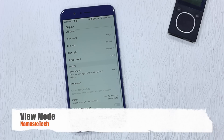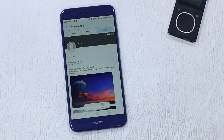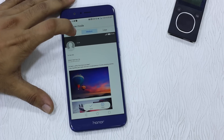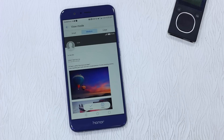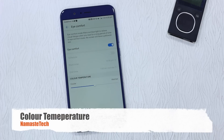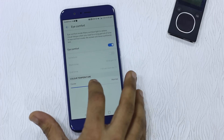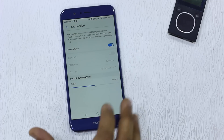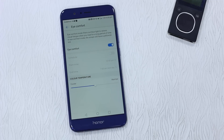View Mode lets you scale things on screen — if you want to see more data with smaller text or want things to be larger, you can switch between small, medium, and large so you get the view you prefer — that's why it's called View Mode. Color temperature is another feature found on Android phones, letting you switch between cooler and warmer display tones. You can adjust it depending on what's comfortable for your eyes.